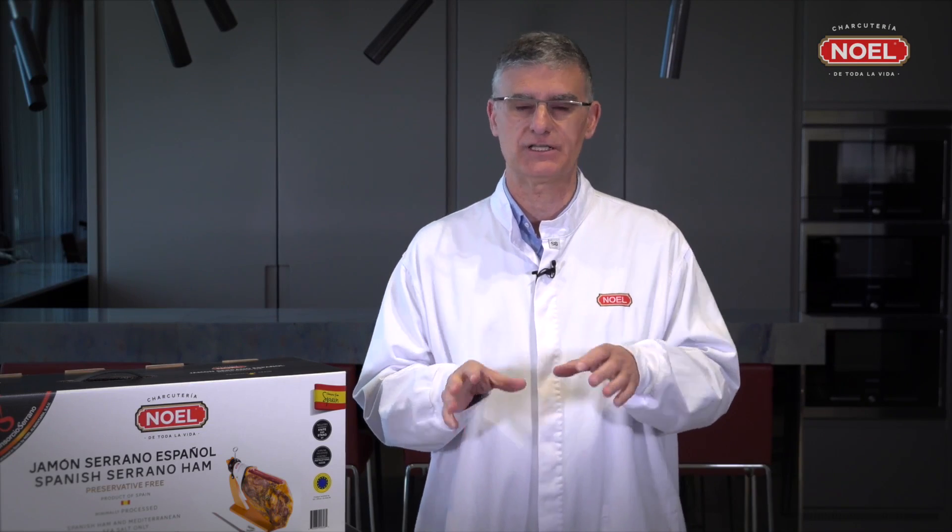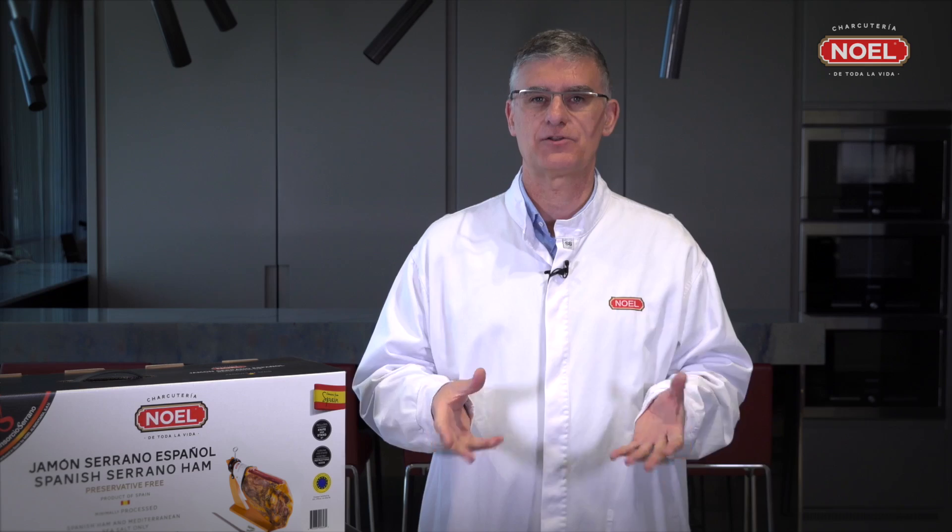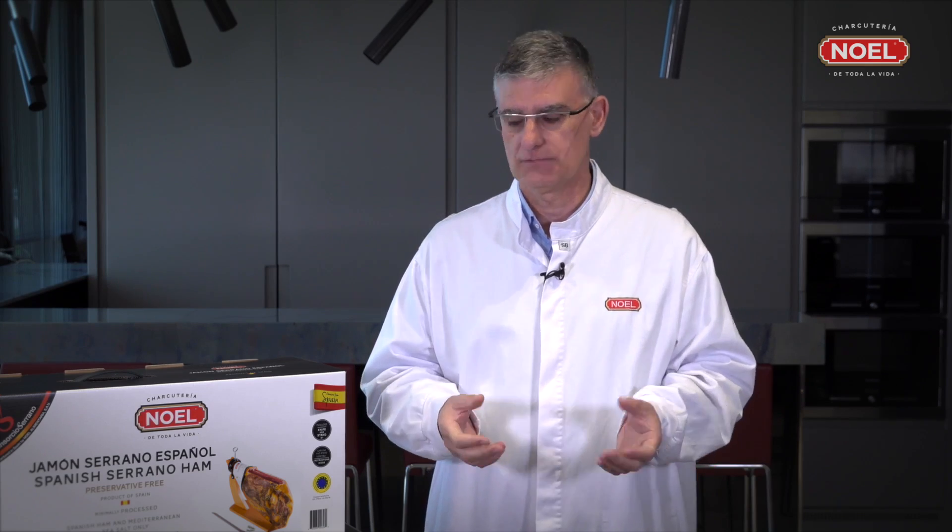Hi, this is Jaume Planella from Noel Alimentaria and we're here today to show you in the easiest way how to cut and prepare a Serrano ham from Noel. I have with me Noel Serrano ham, an amazing product, one of the most iconic products from Spanish gastronomy and full of the Noel family heritage.